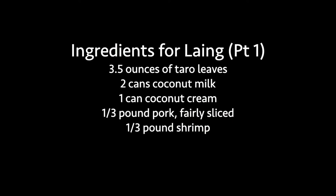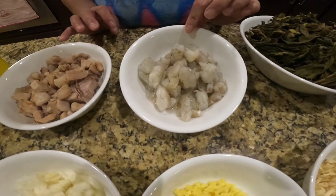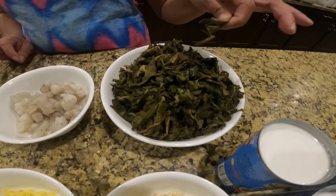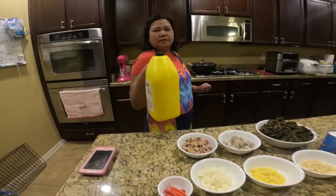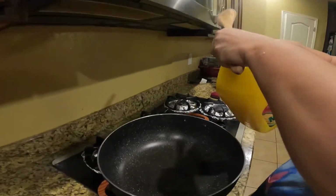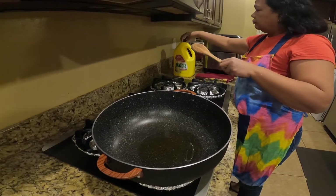The ingredients are: coconut cream, coconut milk, garlic, ginger, onion, pepper, boiled sliced lean pork, and sliced shrimp. I soaked the taro leaves so they're already moist, which makes it easier to cook. I also need a little bit of cooking oil for sautéing.